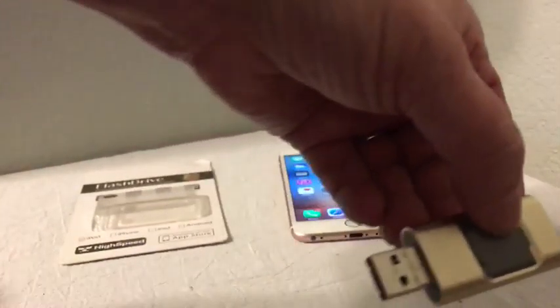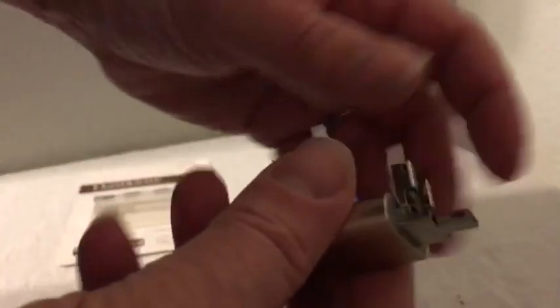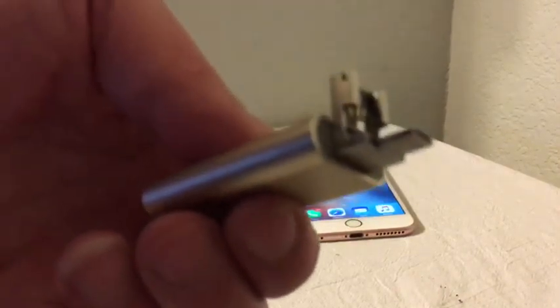I'm going to take this little lever right here and switch it over. On this side it's your standard USB that will fit into any USB port on any computer or laptop. There's also a little hinge — I'll lift up the hinge and now it's got a plug for Android, so that'll work in your Android phone or tablets.